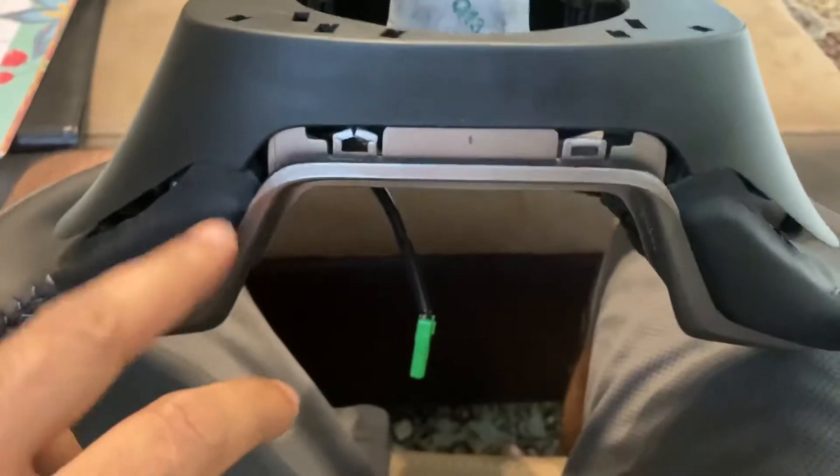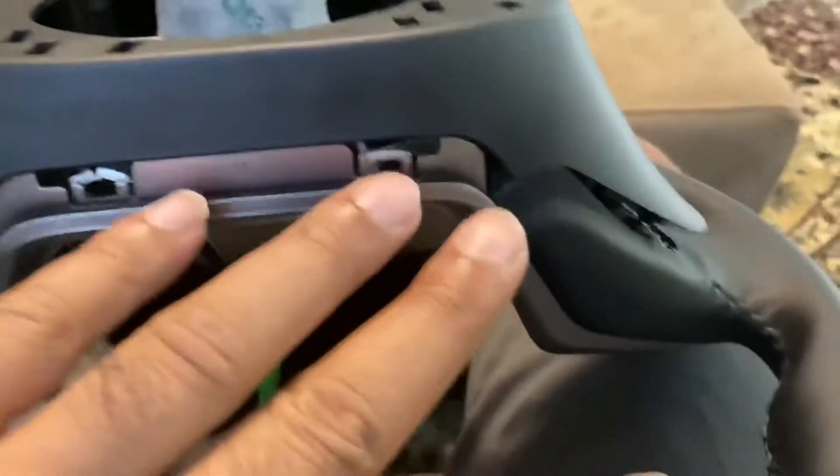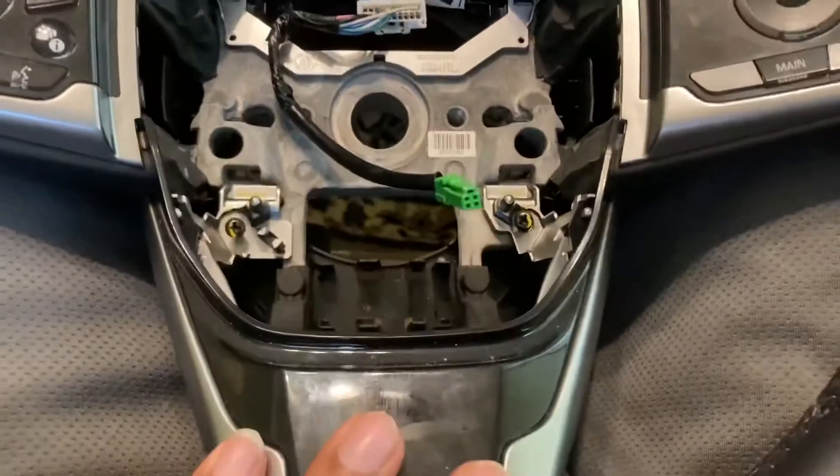When putting the back cover on, make sure to tuck in all the leather around the corners. Once you have the trim back on, make sure to put the two screws back.